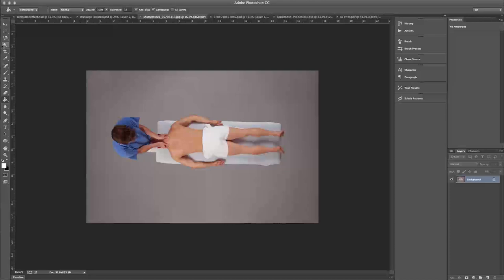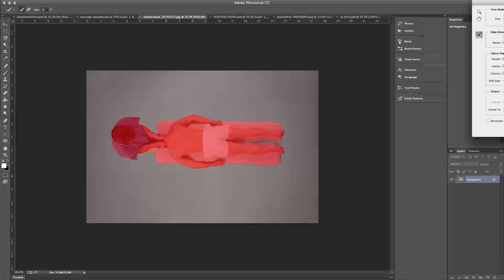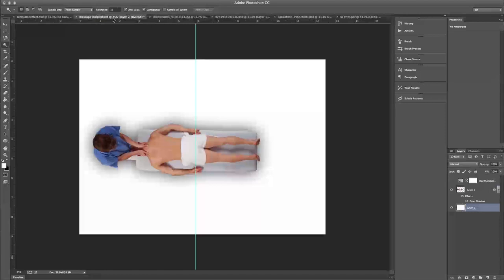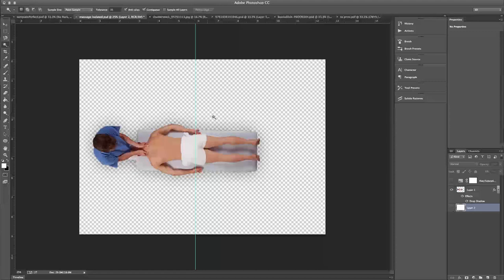So the process was really simple. We pretty much started separating out this man, this image — I'm just doing a quick selection here, not a very good one, but separating this from the gray background. You can refine the edge in Photoshop, and it was actually a pretty simple process to take this stock photo that we found, because massage plays a pretty interesting role in the book, to get to this isolated version of that stock photo.